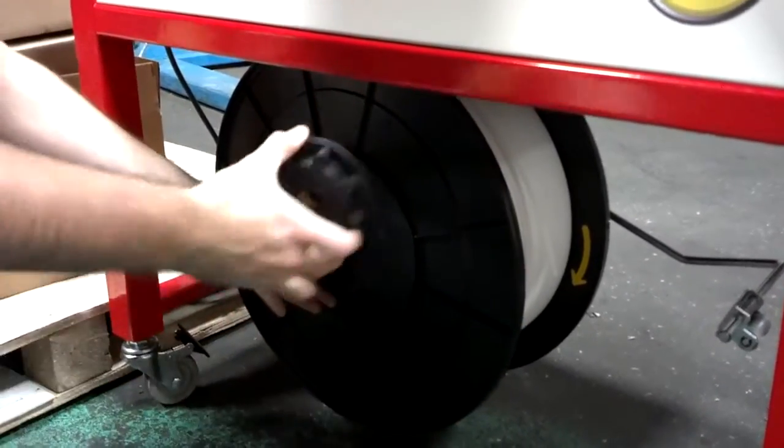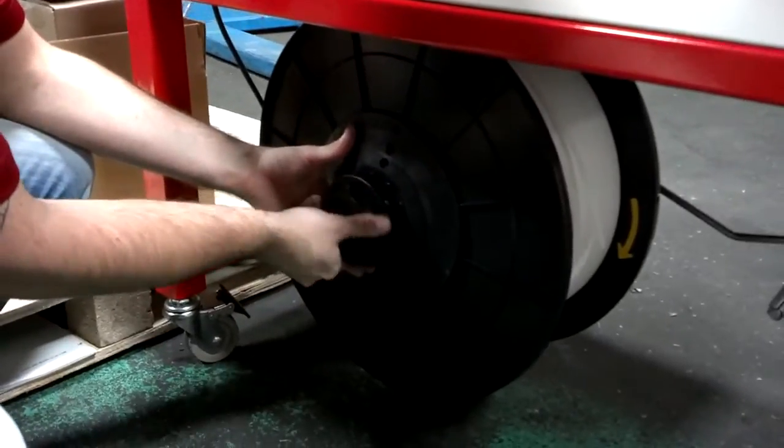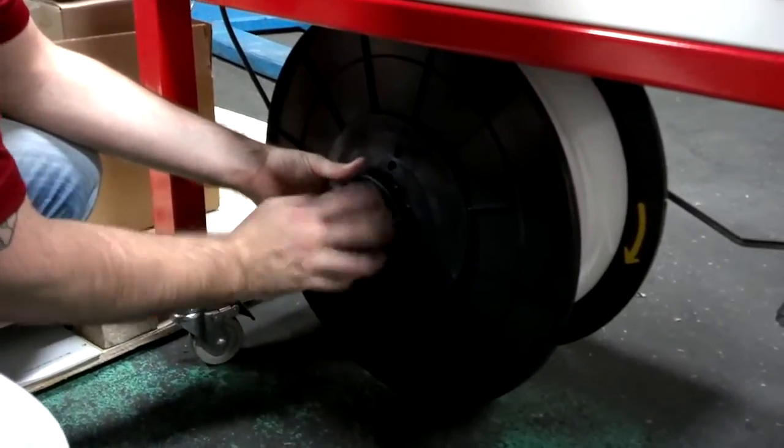Once you load the coil on, you put the outer cover on. Thread the center nut on until it's snug. It doesn't need to be too tight.